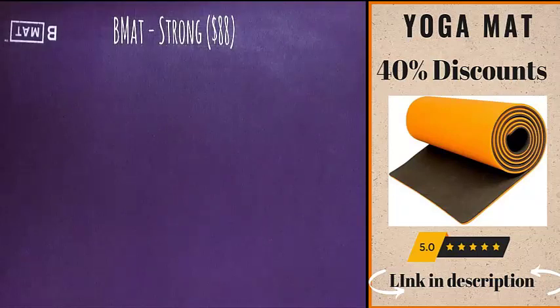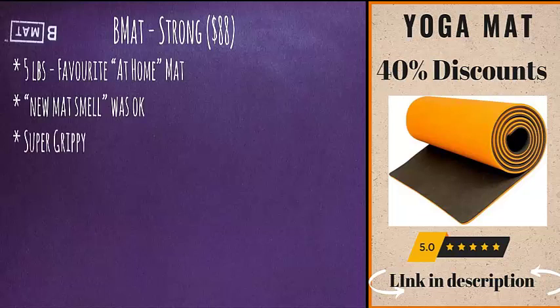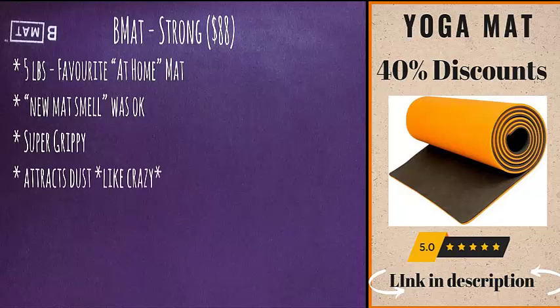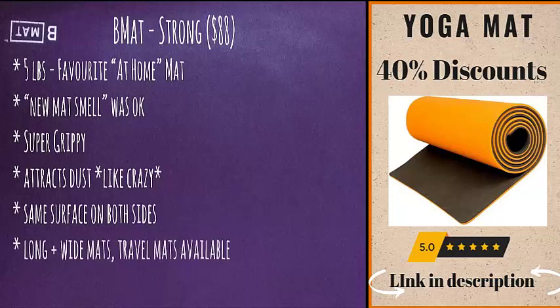The B Mat Strong is my favorite mat ever, but like the Lululemon it is heavy, so it lives at home. It definitely won the new mat smell test — it was there but it wasn't headache-inducing or overpowering. The first time I used it was outside on a hot sunny day. All of the B Mats have super grippy textures, so none of the friends I've recommended it to have experienced slipping. Unfortunately that means it also attracts dust like crazy, but all you need to do is wipe it down with a water and vinegar mixture. The surface is the same on both sides, so like the Lululemon it is reversible.